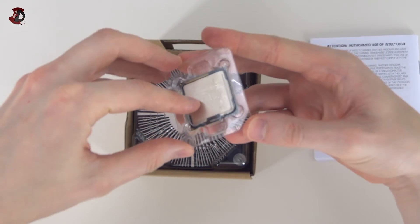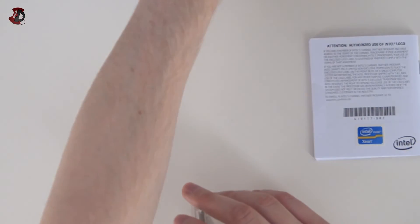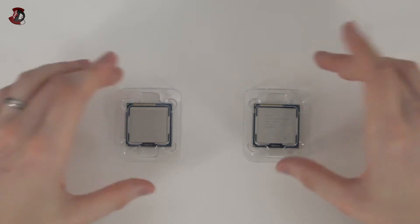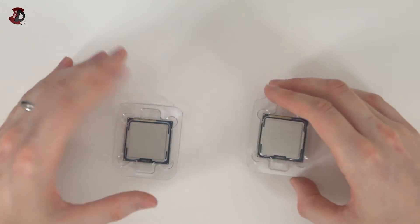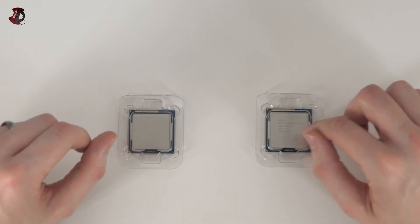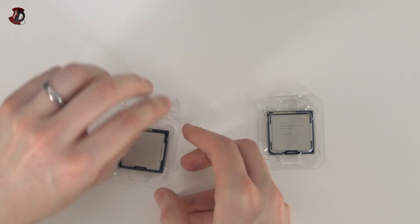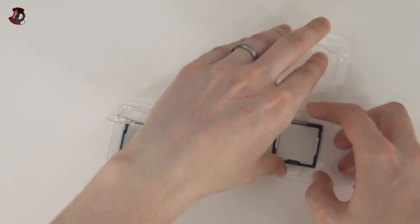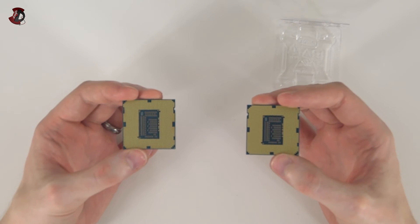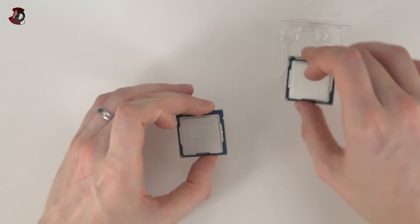That's the chip. I'm not going to open the packaging just yet because there's nothing really different to show. Actually, let me grab the 3570K to show you the comparison. As you can see from the outside, you probably couldn't even tell the difference if not for the writing. On my left I have the i5-3570K — overclockable, four cores, four threads. On the right I have the Xeon, clocked at nearly the same speed, non-overclockable, four cores, eight threads. Taking them out, because this one doesn't have an onboard GPU there might be some slight differences, but as you can see, visually there are none.